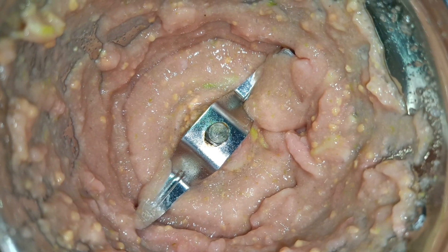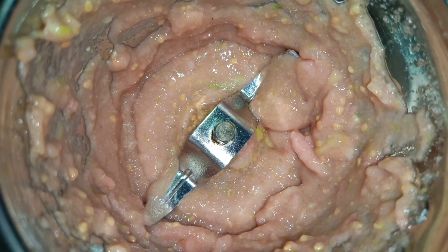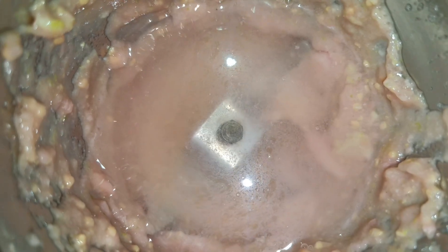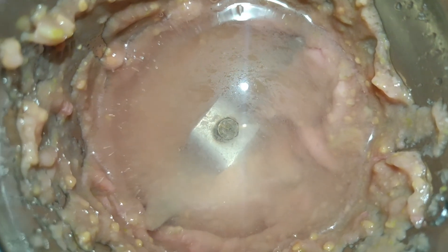The pasta dough is made in the pan. Let's put a glass of water and add a glass of water.